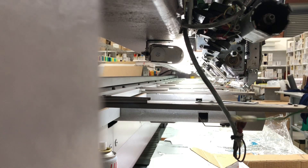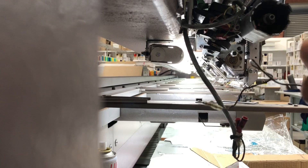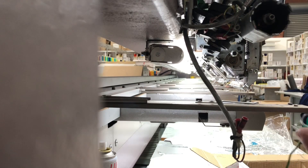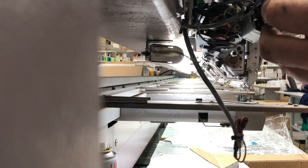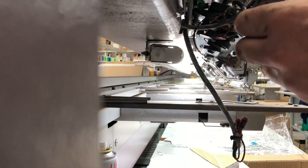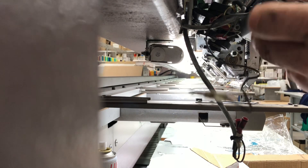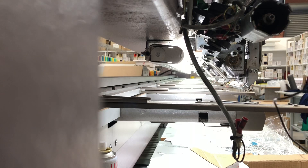So now our replacement brush assembly has a catch which holds the brushes back. And delicately, pushing the motor back in. There's a bit of brushing that's broken off — we're going to be adjusting. It's so small to make.